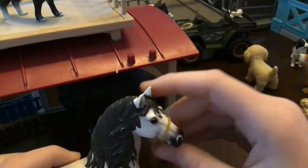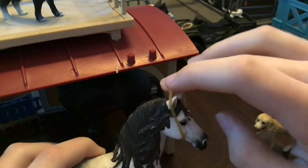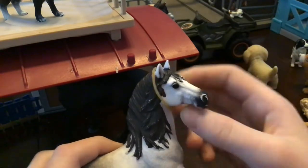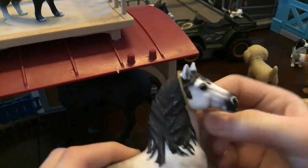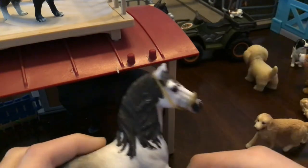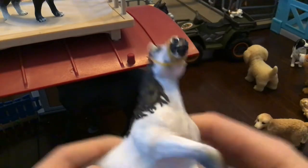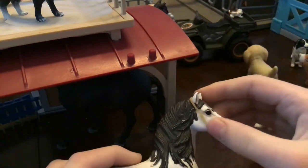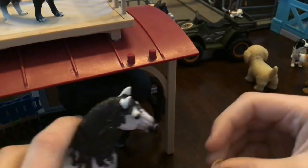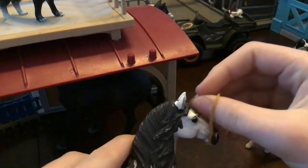Rubber bands are really easy. What you do is put them around their necks, kind of like this. And then you go like this, and voila — you have a halter. Well, you don't really have to make it a halter; I use it as a halter or like something to keep them from biting.